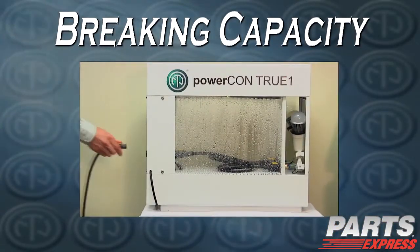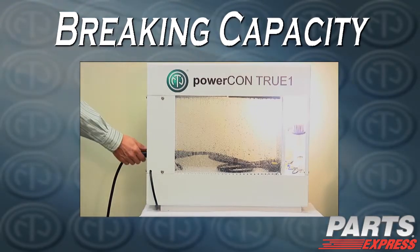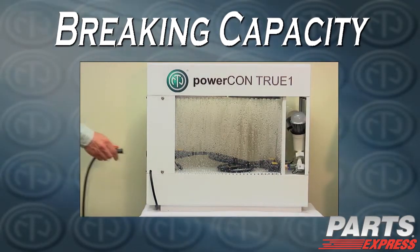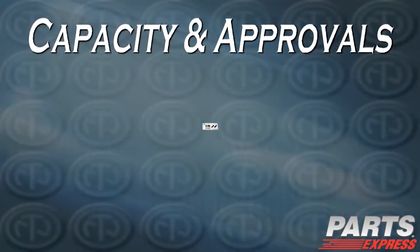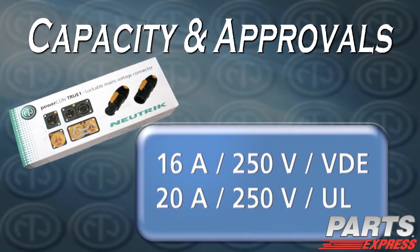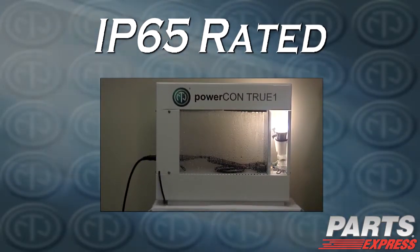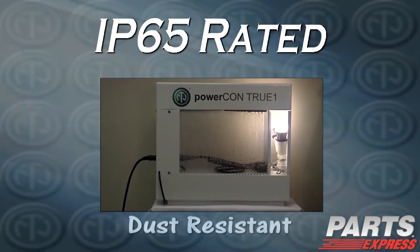The PowerCon TrueOne can be used as a true mains connector, featuring the ability to plug and unplug under load. It features a 250-volt AC single-phase connector system, with 16-amp VDE and 20-amp UL recognition. In the mated condition, with our ready-made cord sets, it's rated for IP65 against water and dust intrusion.